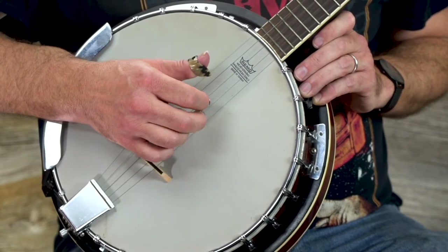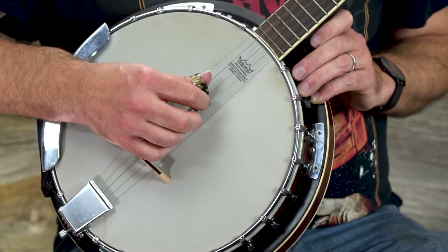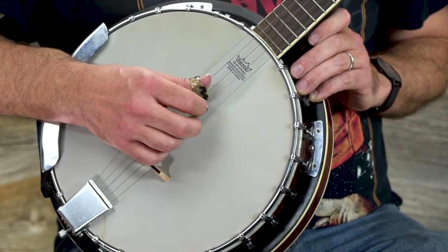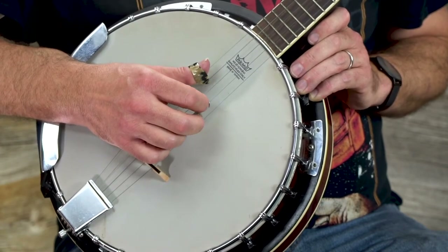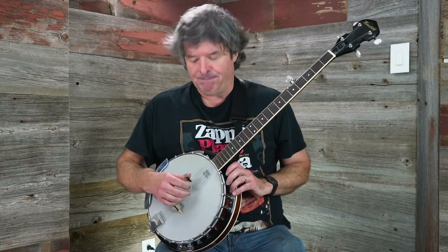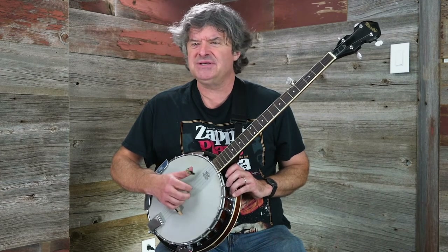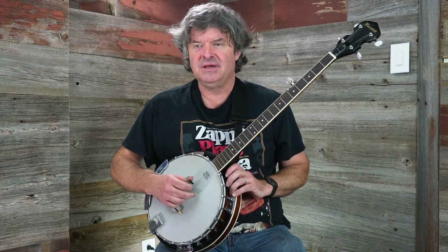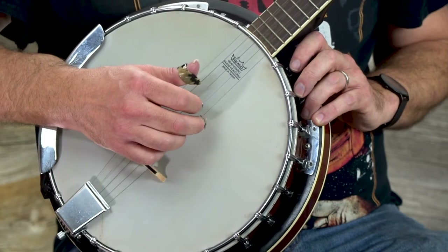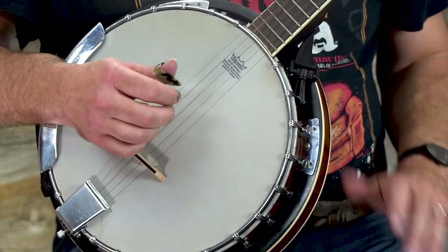Here's what the alternating thumb roll is going to sound like. If I go through it slowly: three, two, five, one, four, two, five, one. That's what's called your alternating thumb roll. Like with anything else you're learning — any kind of a new pattern, regardless of the instrument you're playing — start out with it really slowly. As you get more comfortable with it, you'll start to find, hey, this kind of works, this is kind of neat. We're going to have a PDF with this video which will have both this roll and the other one I'm going to show you now.